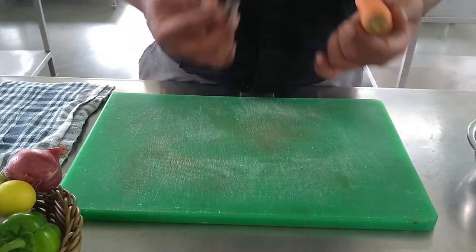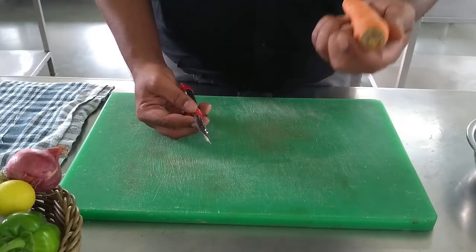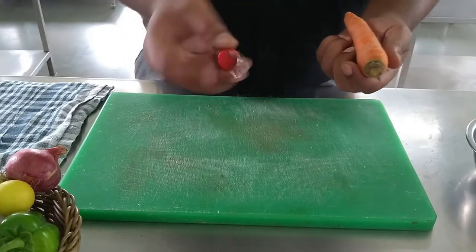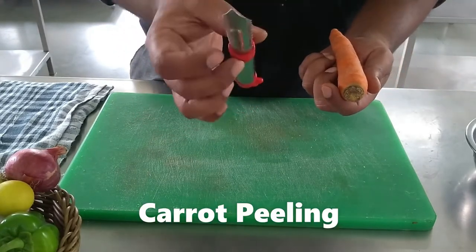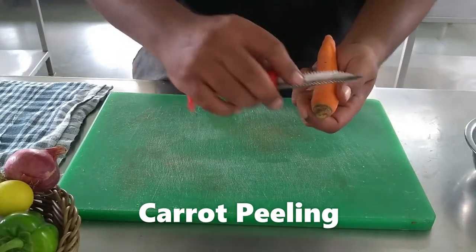While peeling any vegetable, make sure that in one hand you hold the vegetable you are peeling, and in the other hand you hold the peeler. This tool is called a peeler. You have to hold it like this and then start peeling.